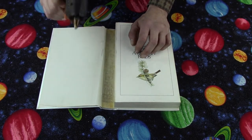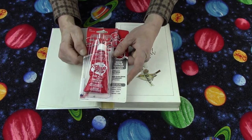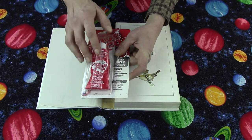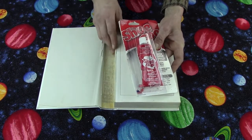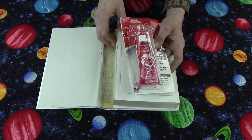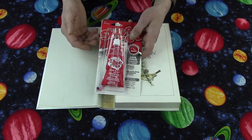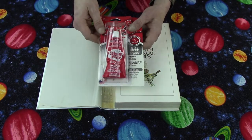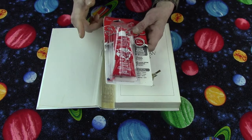Now to technique number two — the one I recommend out of the two — and you're not going to believe what I'm using. It's called Shoe Goo. This is for repairing shoes. It's kind of a rubber-like substance, and once it hardens up it's almost the same texture and consistency as the material they use for binding in books. You can buy it at Walmart, Target, your pharmacy might carry it. It's popular and easy to find. It's a flexible glue, and that's why it works so well.